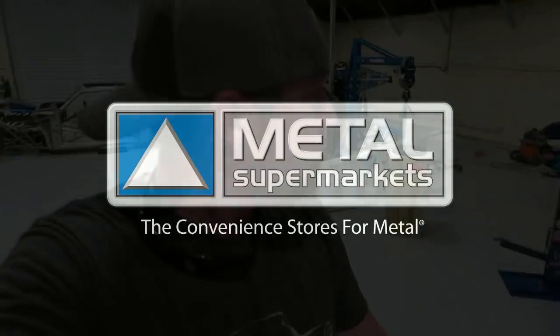This episode of the Fab Forums is brought to you by Metal Supermarkets, the convenience store for metal. Find a store near you by clicking the link in the description.